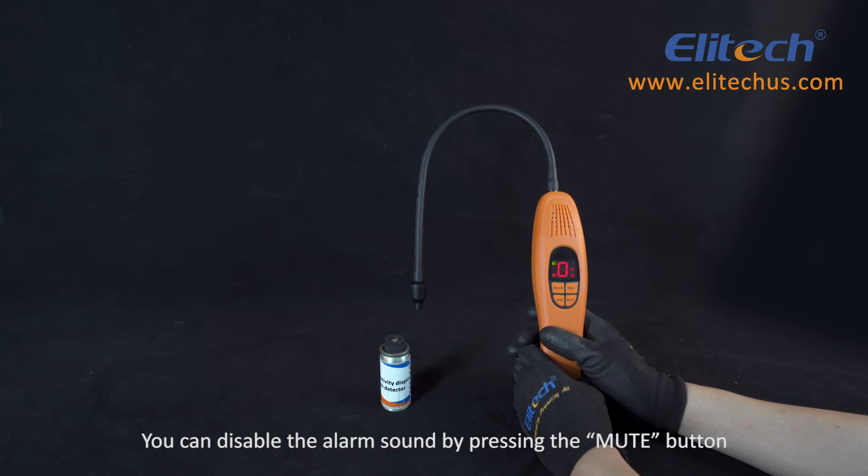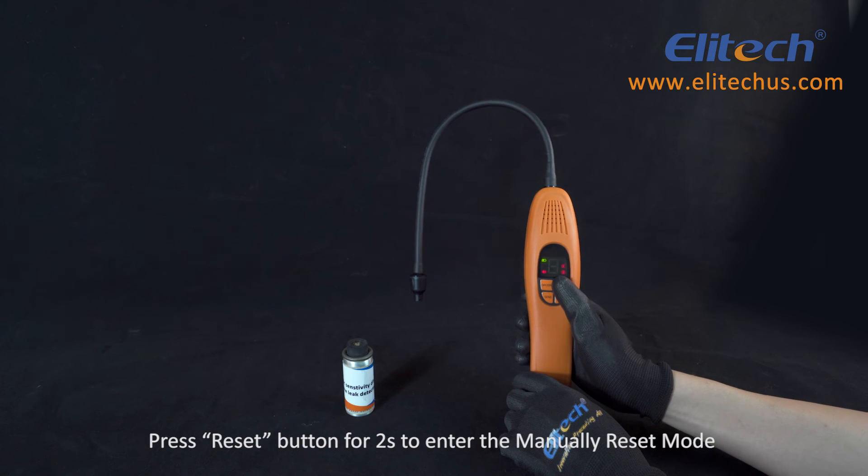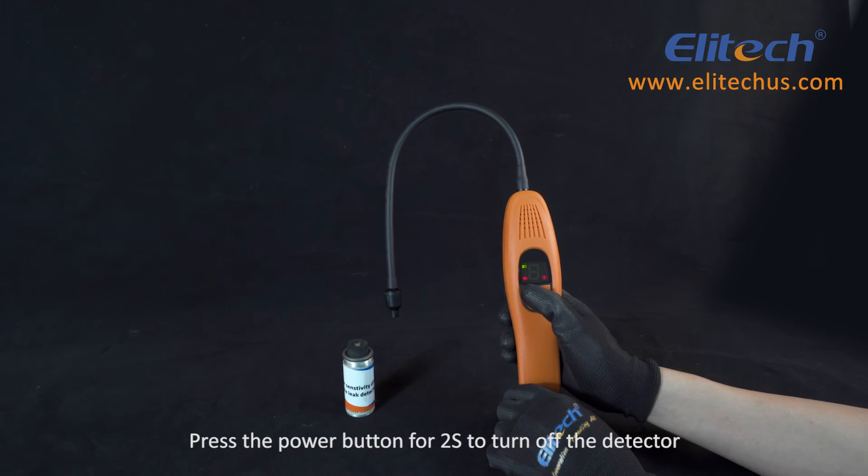You can disable the alarm sound by pressing the mute button. Press the reset button for two seconds to enter the manually reset mode. Press the power button for two seconds to turn off the detector.